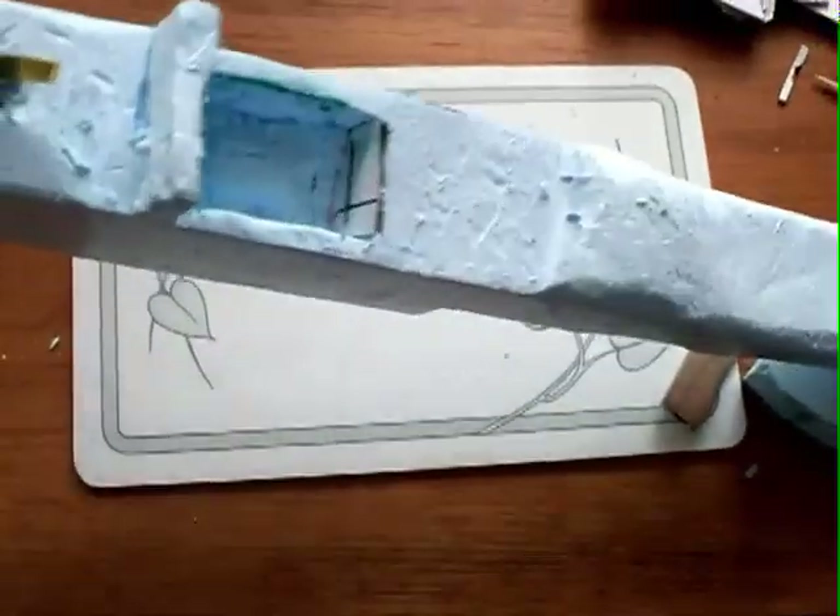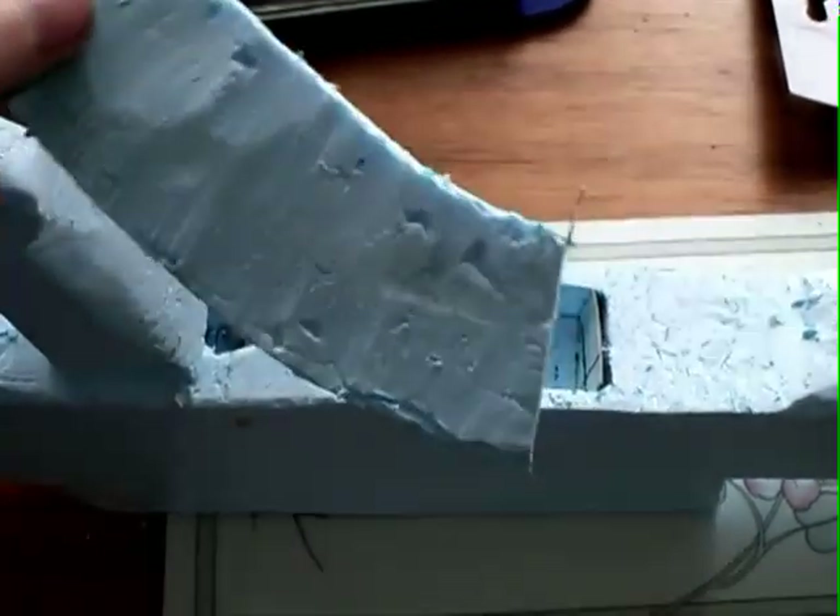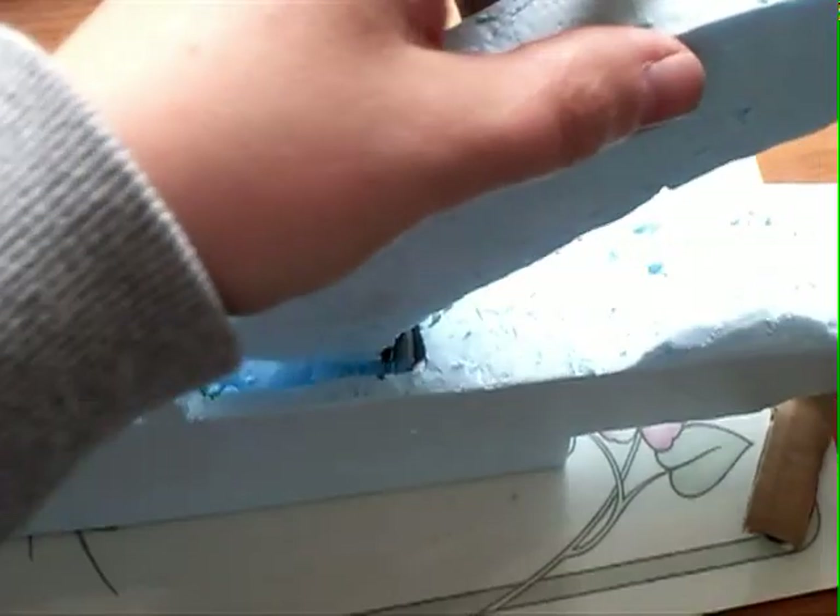Then cut a hole onto the bottom — you can see it here, a square — and make a cut into the paper on the sides into the starter form. Then make the shape of the magazine and glue on the metal strip so you can put it into the slide and the magazine will hold in it.